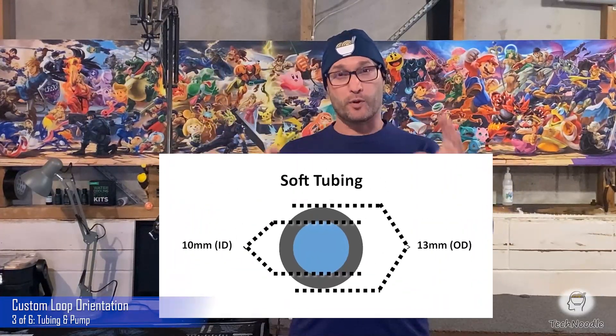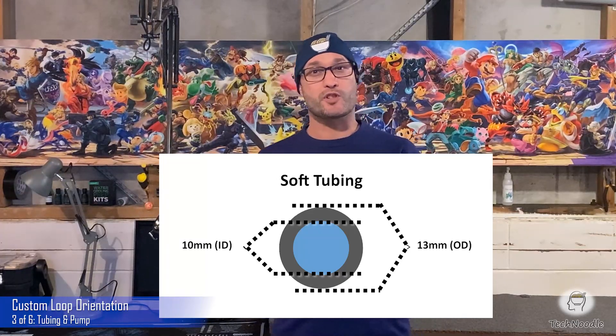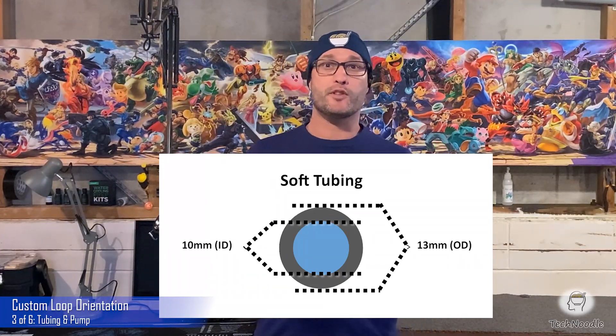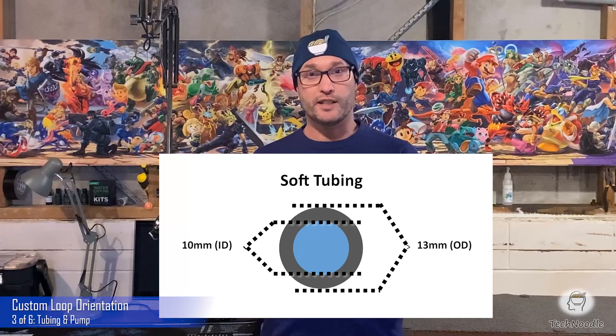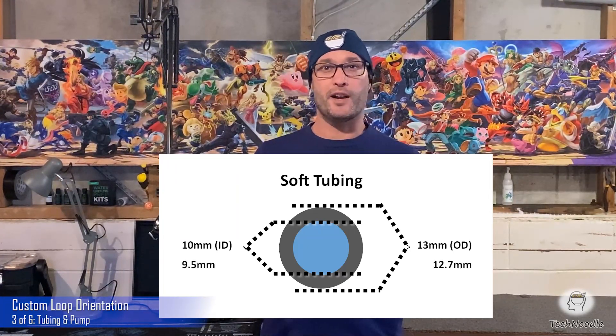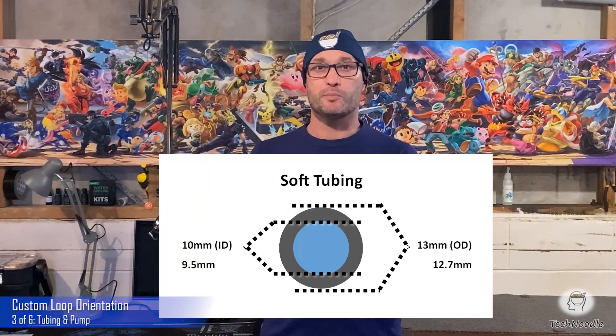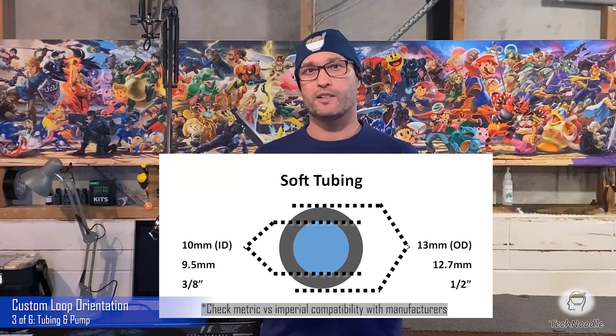Thickness. Tubing thickness is measured by two numbers — OD and ID — which stand for outer diameter and inner diameter. The most common thickness for soft tubing is 10/13 millimeter ID/OD, or using imperial measurements, 3/8 by 1/2 inch ID/OD.